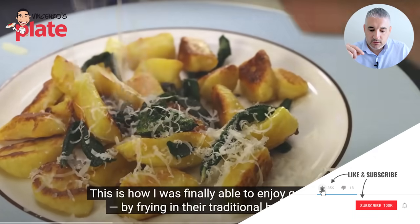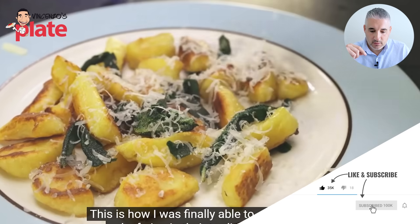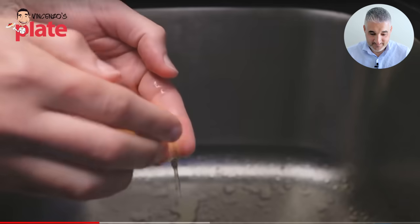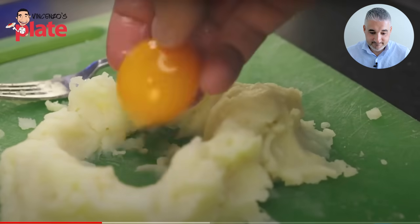This is how I was finally able to enjoy gnocchi by frying them in their traditional browned butter sauce. Excuse me? You're telling me finally you're enjoying gnocchi because they're fried? Are you really Italian, my friend? How Italian are you? I think they do taste a little better when you only use yolk.